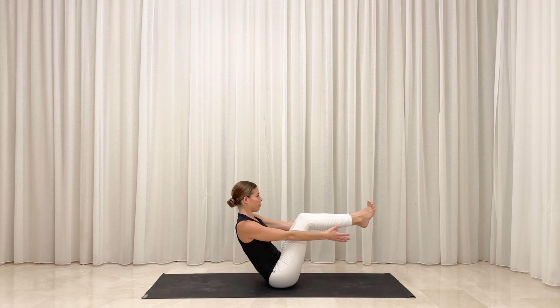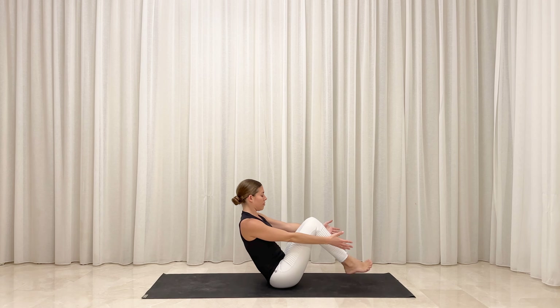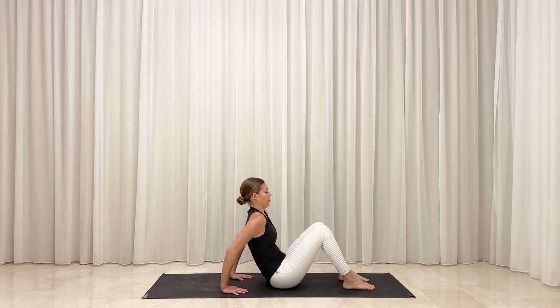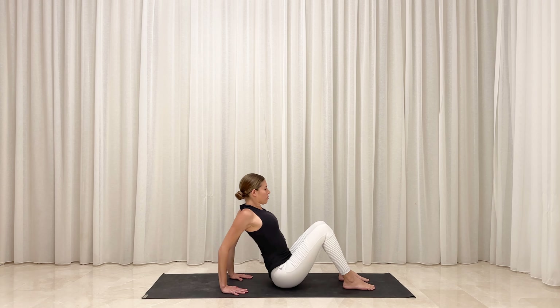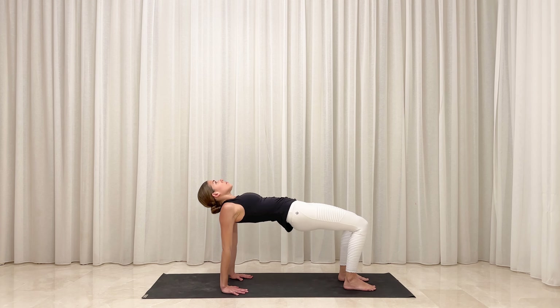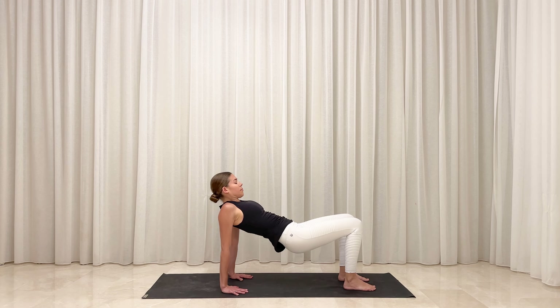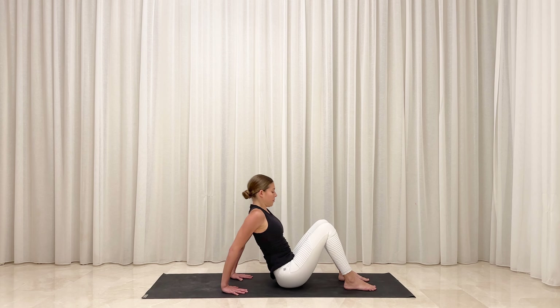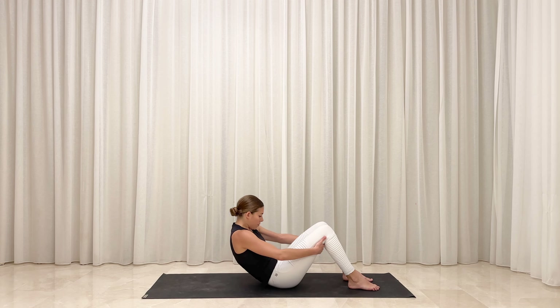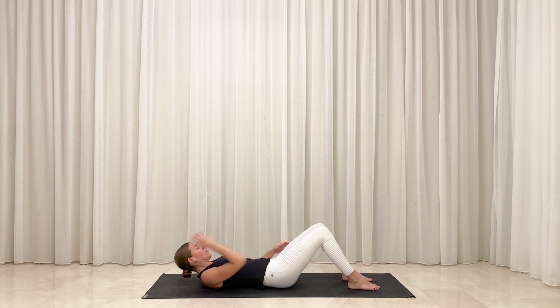Inhale deeply. Exhale, release your feet back down to the floor. Walk your feet to be hip distance apart and plant your hands behind your hips. Option to point your fingers toward your toes. Inhale, roll your shoulders back and expand and open your chest. Exhale, press against your feet to lift your hips up away from the floor. Draw your shoulder blades together and expand your chest. Stabilize your breath in reverse tabletop. Inhale deeply. Exhale, slowly release your seat back down. Inhale, catch hold behind your knees. Exhale, round your spine and slowly lower one vertebra down at a time to release all the way onto your back.